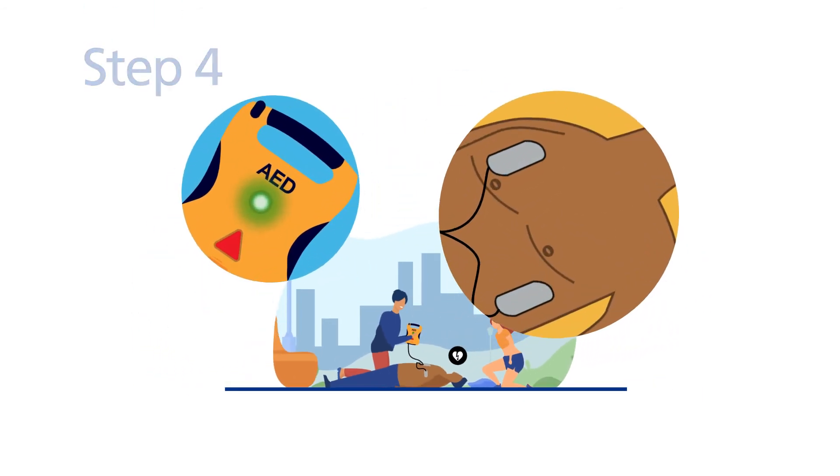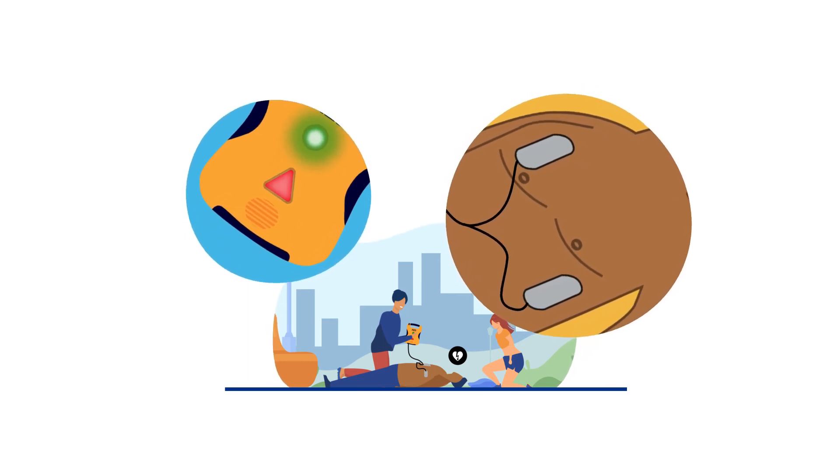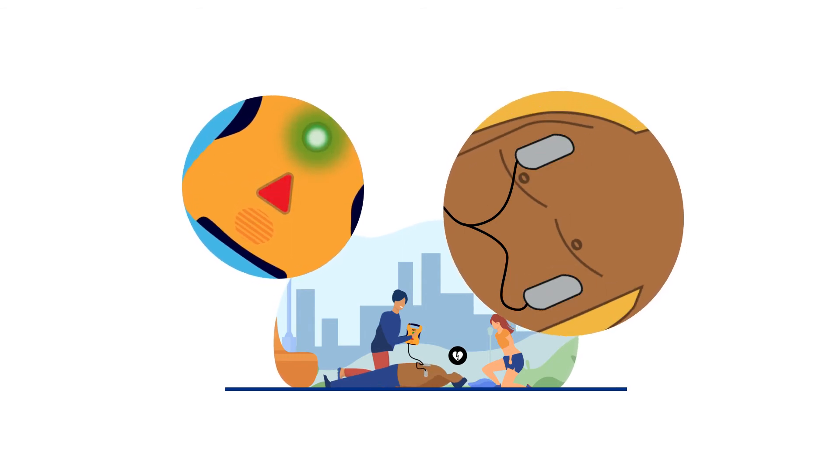Step 4: if a shock is needed, the defibrillator will tell you to press the shock button. Some machines will deliver the shock automatically so you don't have to press the button. Make sure nobody is touching the person while they are being shocked.